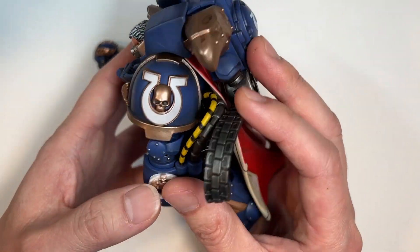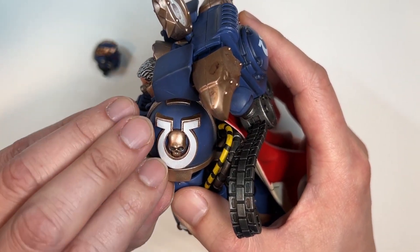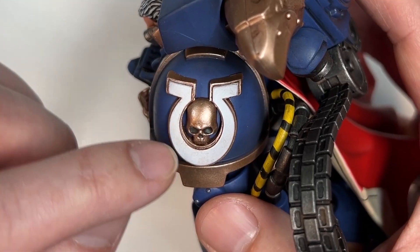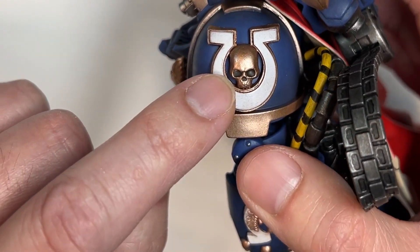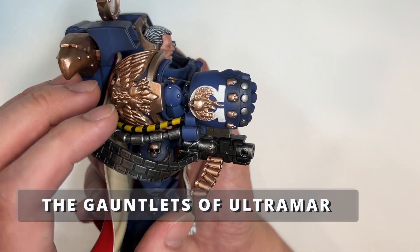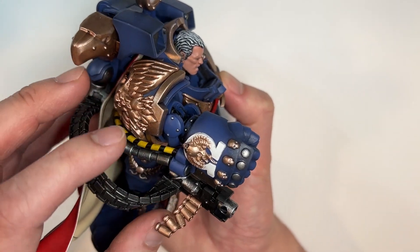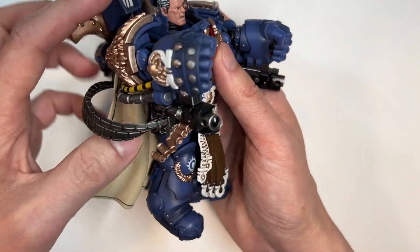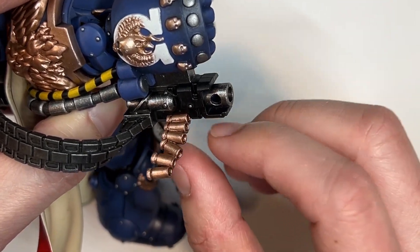Flipping around to the other side, you have the characteristic Ultramarine symbol, except there is a lot more detail going on that I really like. You've got this brass copper edging and then it's filled on the inside with white, and there's a cool-looking skull with proper shading, which is quite impressive. Let's take a look at the Gauntlets of Ultramar, built in the Armor of Heraclus. What I find very cool about this gauntlet is that you have the empty casings being spent out of this bolter, which is very cool — something I haven't seen before.